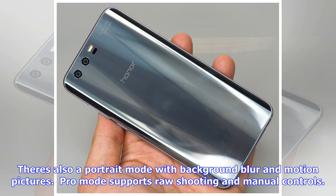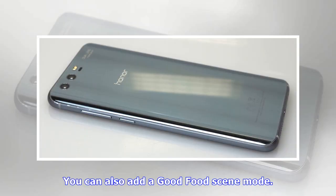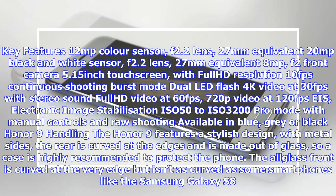You can also add a food scene mode. Key features include a 12MP color sensor with F2.2 lens and 27mm equivalent, a 20MP black and white sensor with F2.2 lens and 27mm equivalent, an 8MP F2 front camera, a 5.15-inch touchscreen with full HD resolution, 10fps continuous shooting burst mode, dual LED flash, 4K video at 30fps with stereo sound, full HD video at 60fps, 720p video at 120fps, electronic image stabilization, ISO 50 to ISO 3200, and pro mode with manual controls and raw shooting. Available in blue, gray, or black.